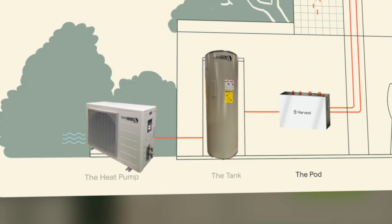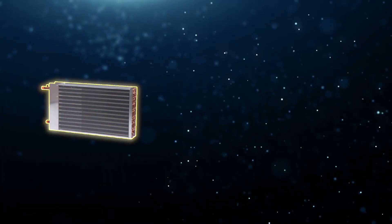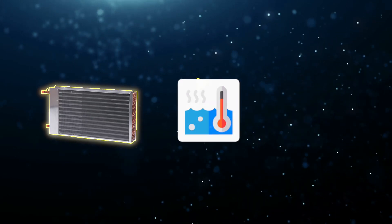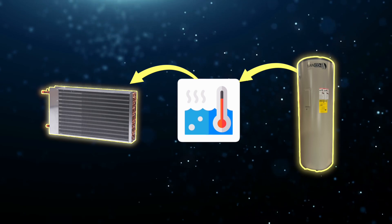The Harvest heat pump system is a smart thermal battery storage system that pairs with a Sanco2 heat pump water heater to store hot water throughout the day. It ties that system in with a traditional forced-air system or air handler, as well as a forced-air hydronics coil, so that when you turn on the thermostat in your home to call for heat, that forced-air hydronics coil takes hot water from the Sanco2.